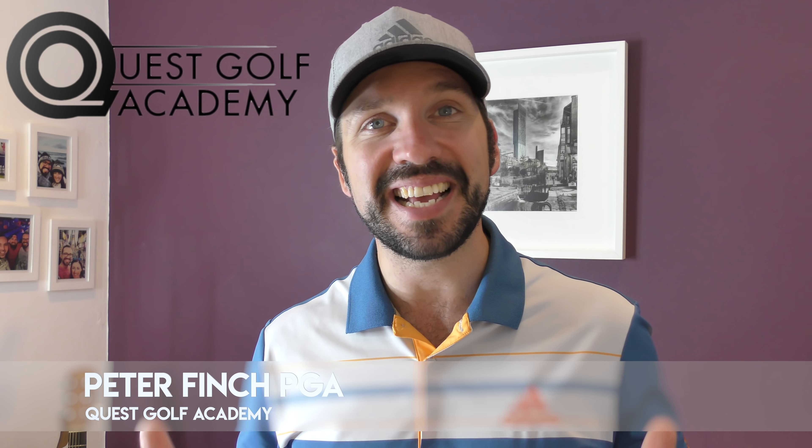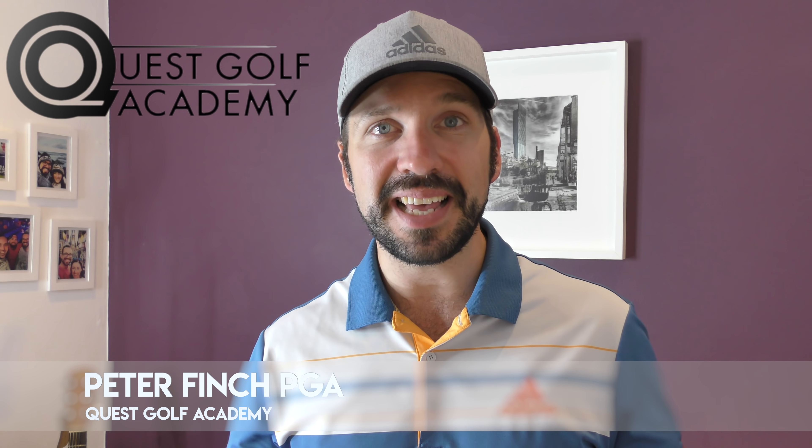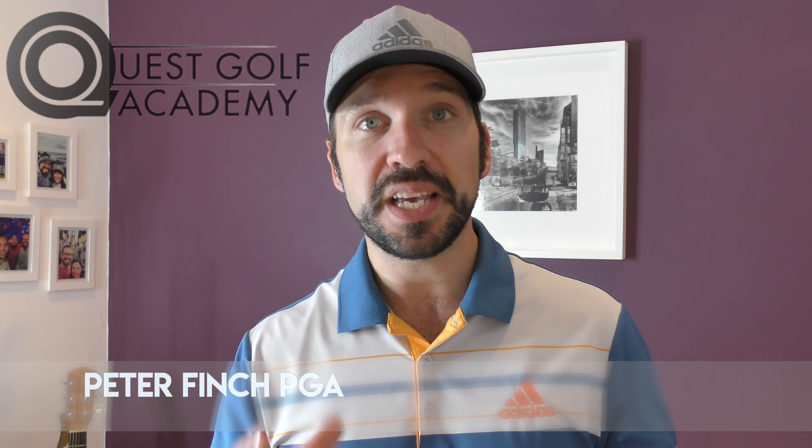Hi guys, Peter Finch here and welcome to the next video in the Swing Quest series. In these videos I'm taking lessons that I've had down at the Quest Golf Academy, explaining through the changes that we make and how that can benefit you in your own game if you are struggling from similar issues.